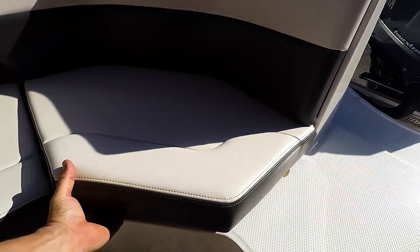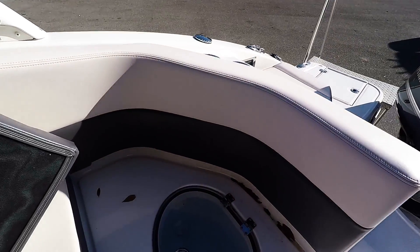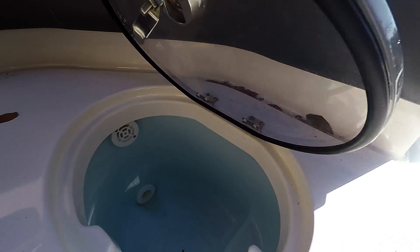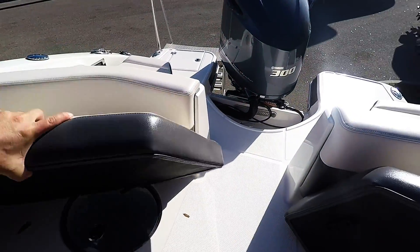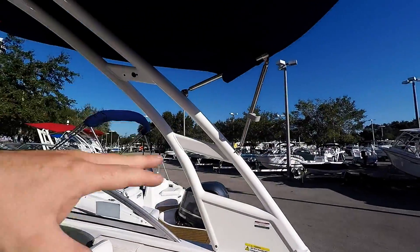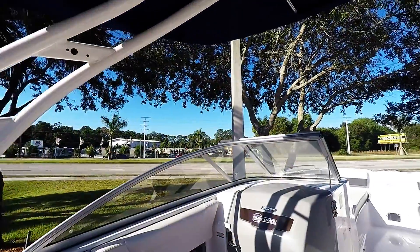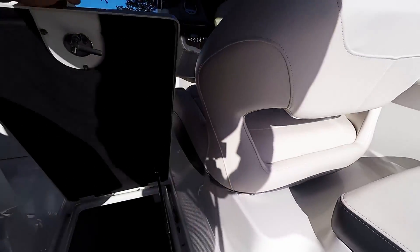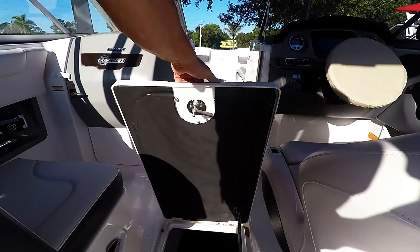New for 2017 is your live well — pretty cool setup in there with that Lexan lid. Of course the arch tower does fold down. You just pull those two snaps there and you can lean it forward. It is hydraulic so it will not fall on you. More storage space down below, and you do see the lips so everything does drain overboard in this boat.